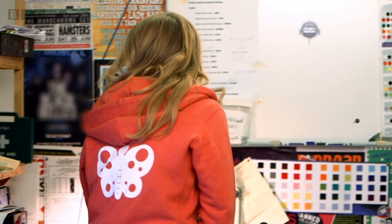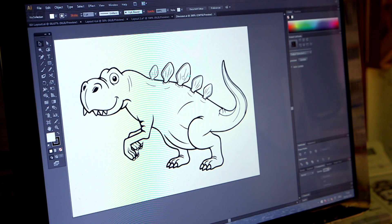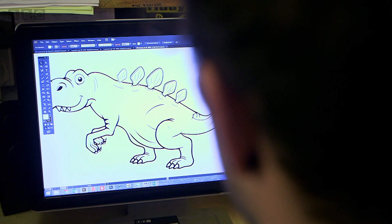The first thing we need to do is choose the picture we want to put on our t-shirt. How about a dinosaur? I love dinosaurs. I think a dinosaur would be great on a t-shirt.